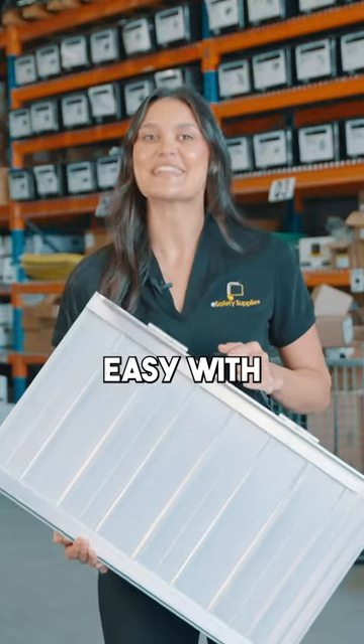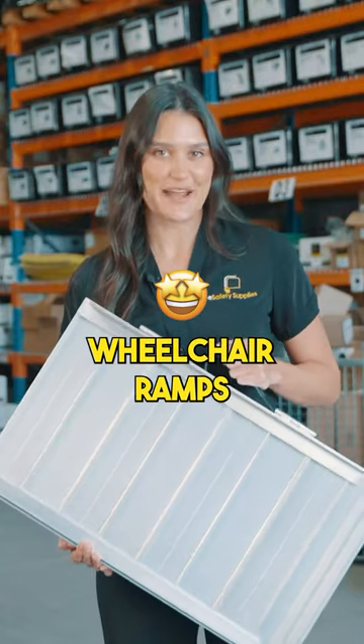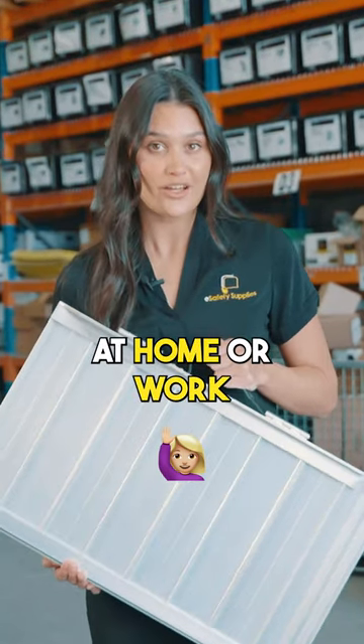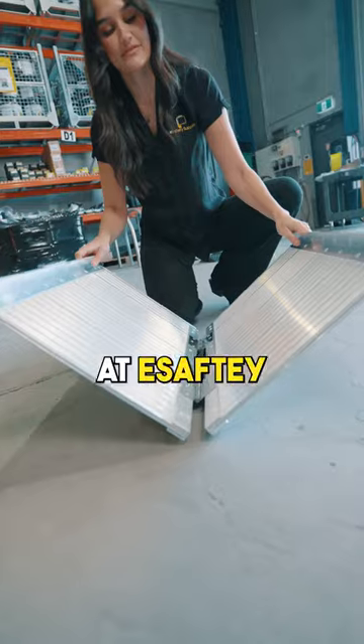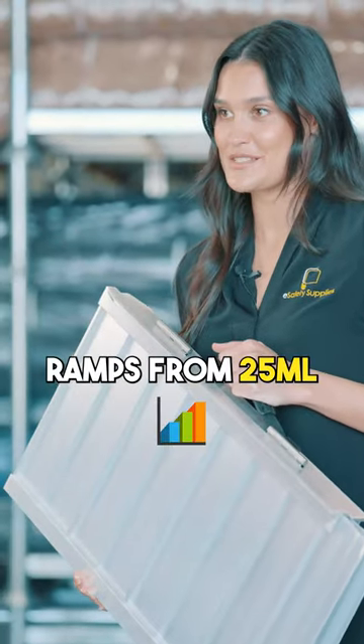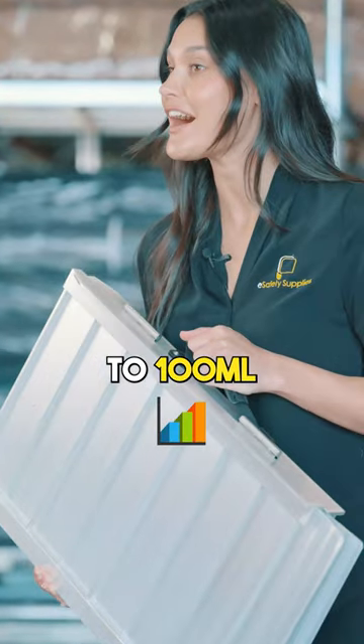Access made easy with eSafety Supply's wheelchair ramps. Looking for hassle-free access at home or work? Look no further. At eSafety, we offer seven sizes of wheelchair ramps, from 25 mil to 100 mil.